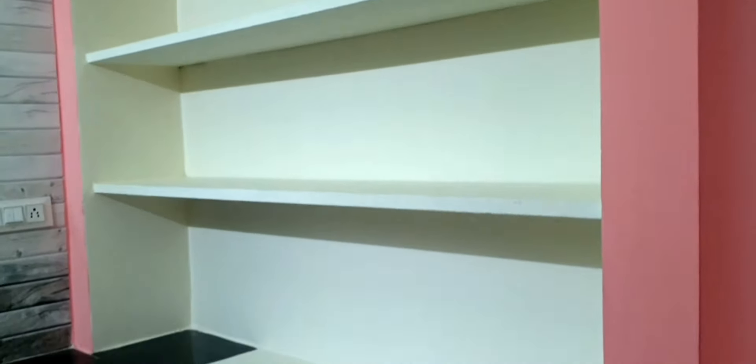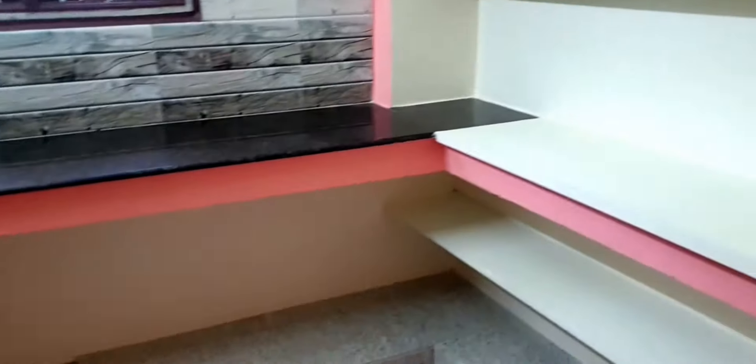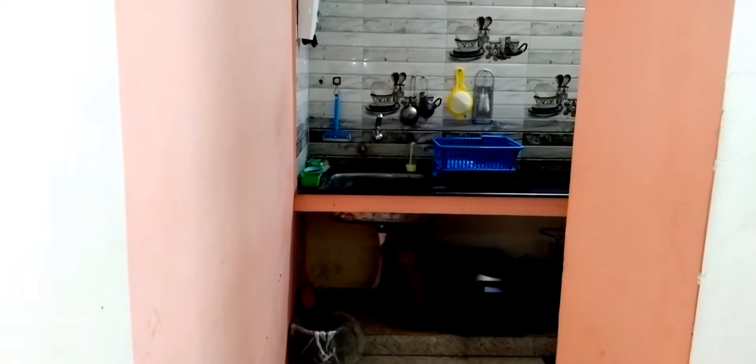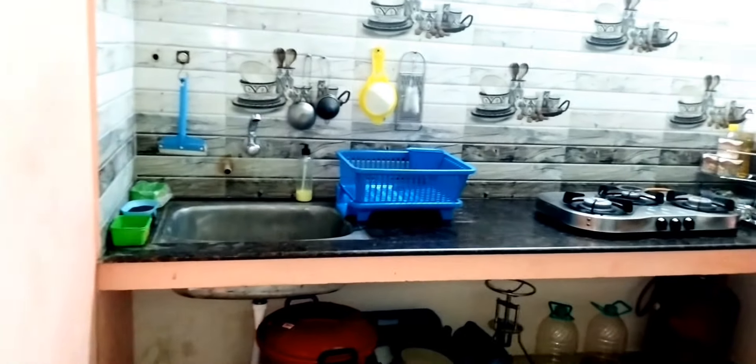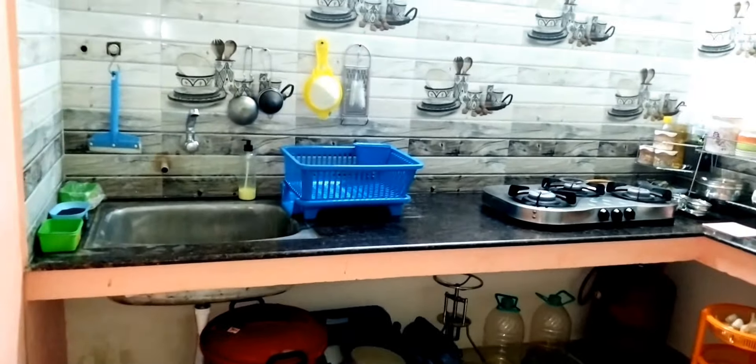Welcome to Just Begun's. Please subscribe. Now we will see a new kitchen set up video. In the non-modular kitchen, open shelf and open space, this is the minimum products, low cost. I will try to organize the whole look, the final look.